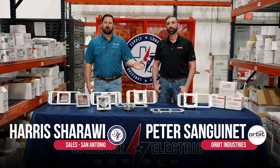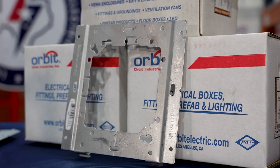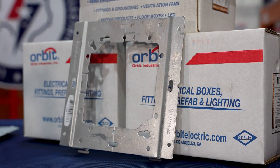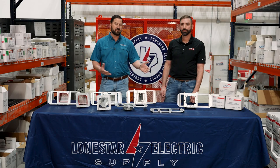Hey, I'm Harris from Lone Star and this is Peter with Orbit. Today we're showing a really fantastic product from them. This is the SSB platform — it stands for Simple Support Bracket. This is an ideal system for commercial and prefab applications, and with that I'm going to turn it over to Peter so he can explain some of the details.